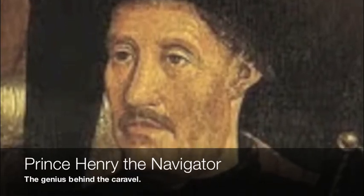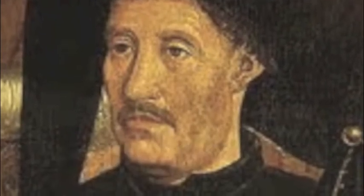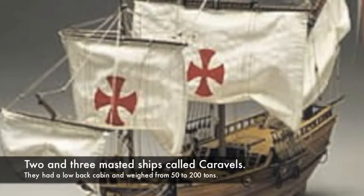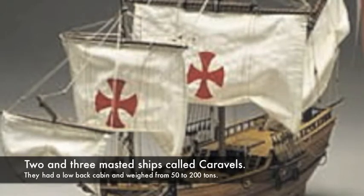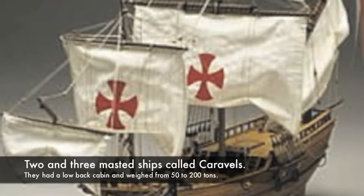So Prince Henry, along with his builders, decided to adapt the caravel ship for further exploration and trade. These ships were built in Lagos, Portugal. Portuguese shipbuilders built two and three-masted ships without a front cabin and a low back cabin. The hull was designed to have a round bottom with lots of room for cargo, which would be very helpful for carrying items for trade.